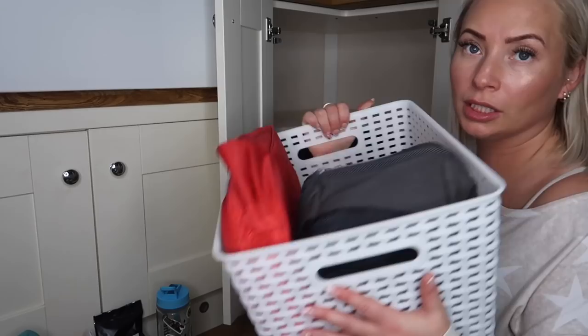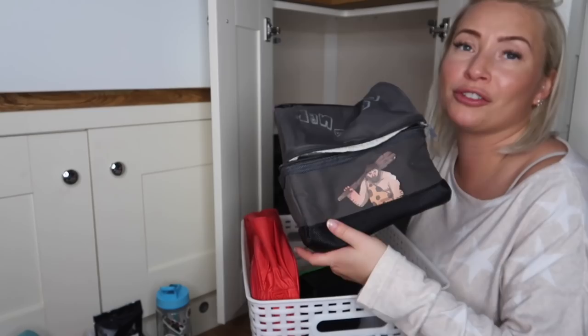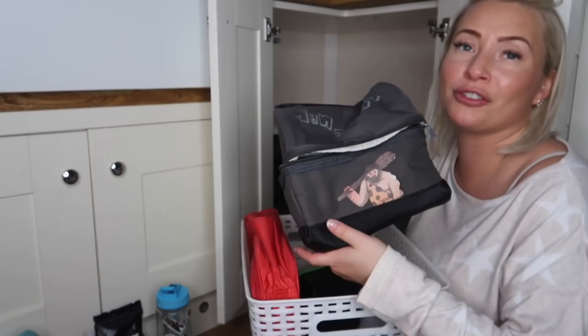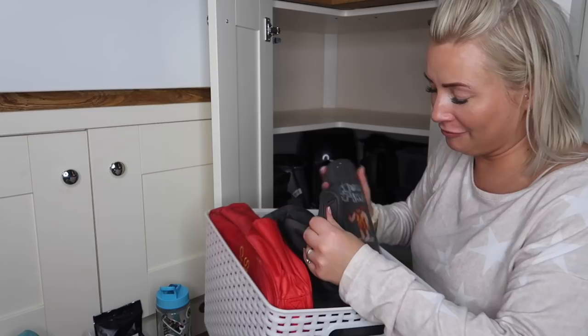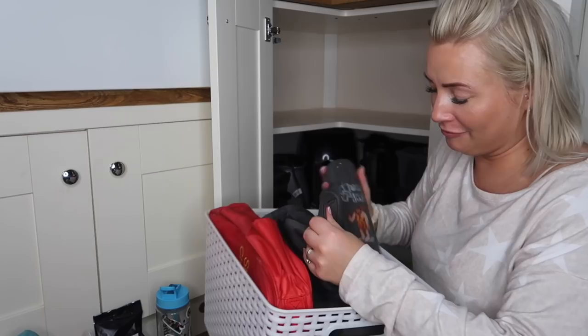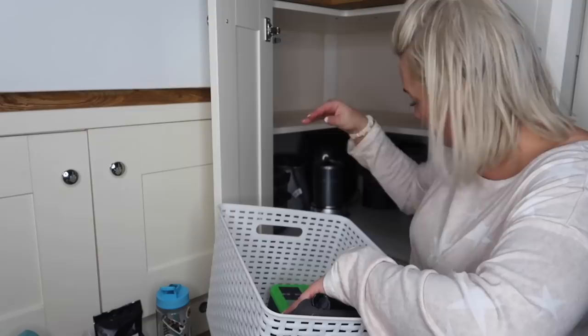This is pretty much everything out. I've got all the lunch boxes here. Matt doesn't really use a lunch box anymore - I do love his little man food satchel, he used to have that at work. I'll probably keep that - I think it's so nice and the kids can probably have it at some point when they're a bit older. I'll keep that in here.